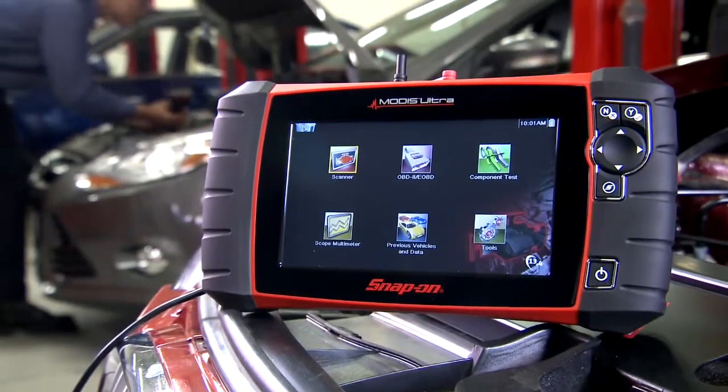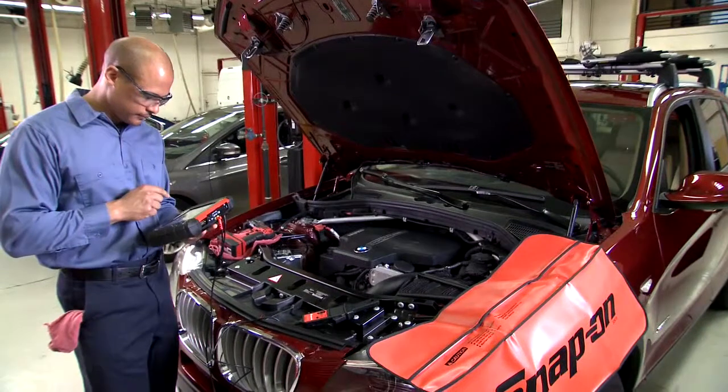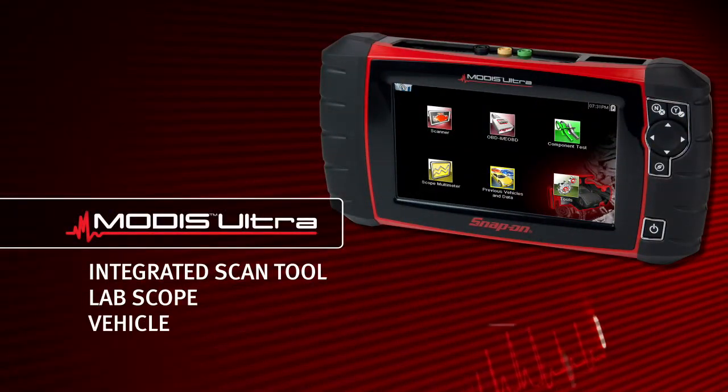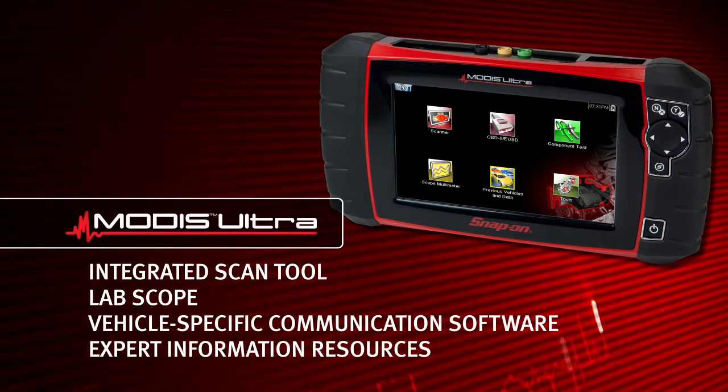The all-in-one, multi-function tool for complete, start-to-finish diagnostics, including an integrated scan tool, lab scope, vehicle-specific communication software, and expert information resources.